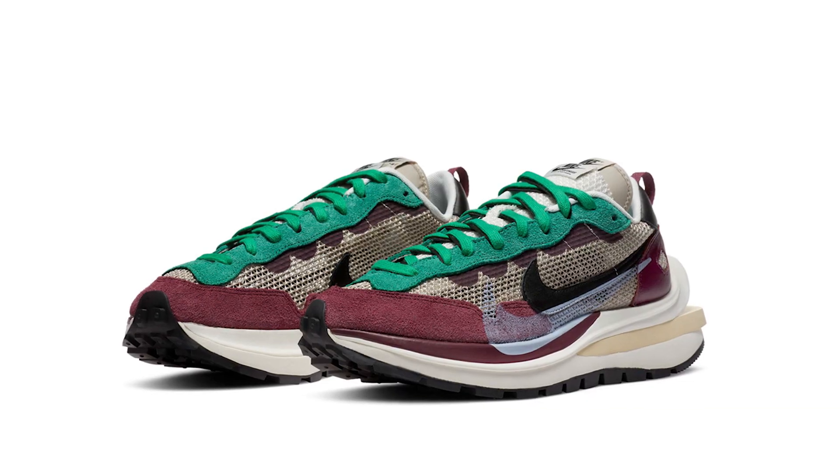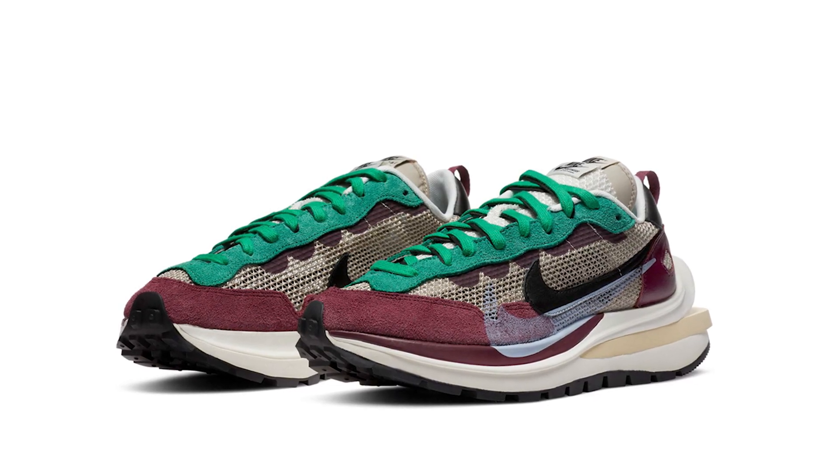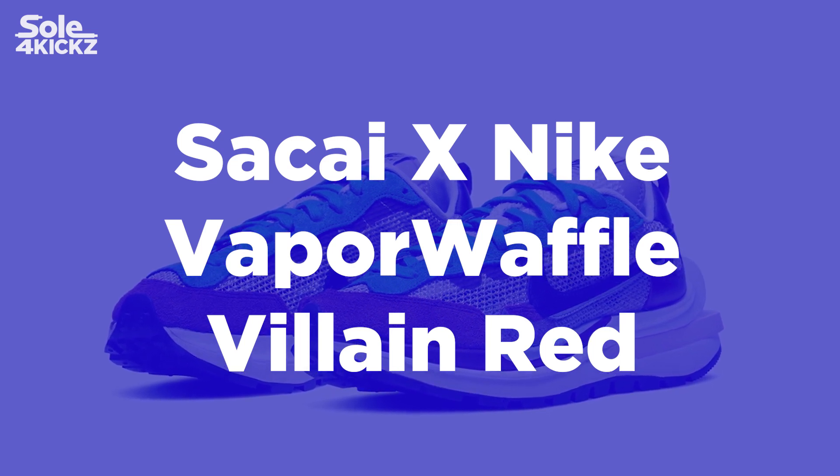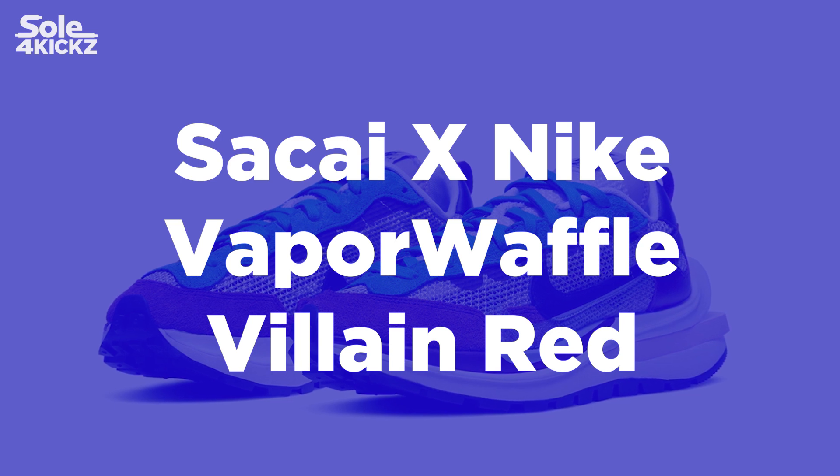Hey, what's up guys? This is Solve4Kicks. Welcome back to another video on the channel. In today's video, we'll be discovering the Nike and Sakai Vapor Waffle String and Villain Red.